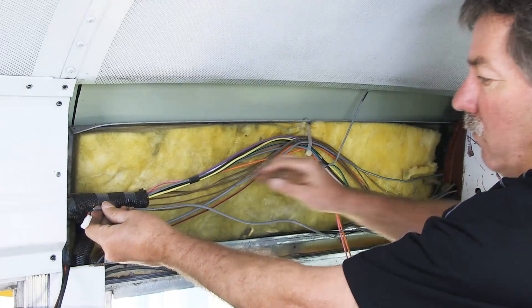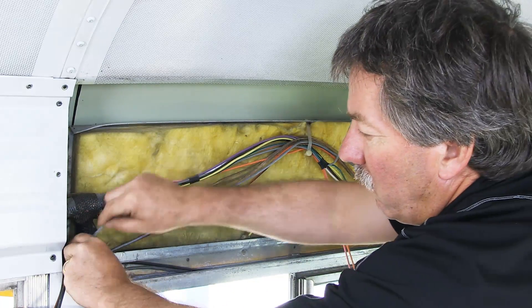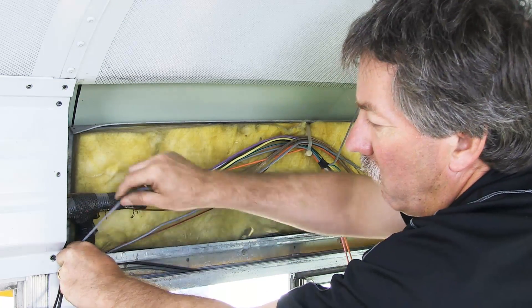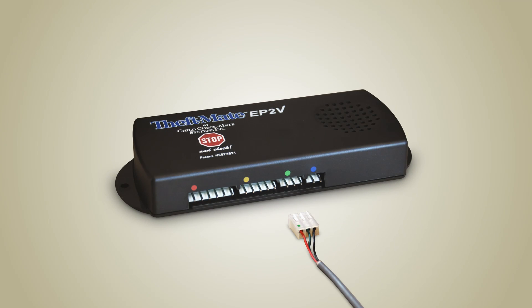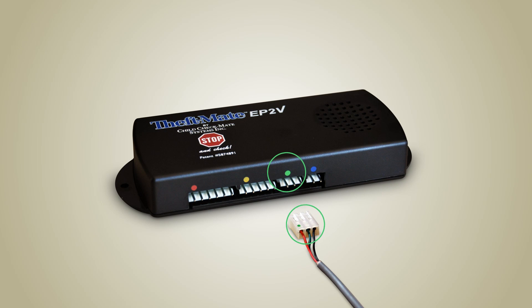Run the Motion Sensor long harness down the B pillar to the electrical box where your EP2 system is mounted. Using the colour coded dot, connect the Motion Sensor long harness wire to the EP2 system.